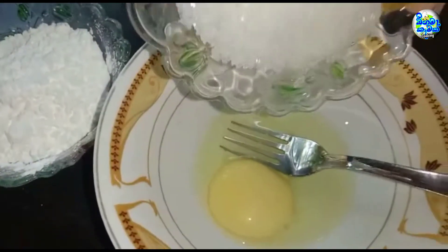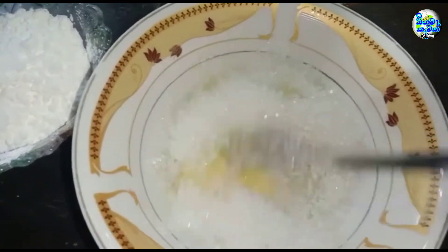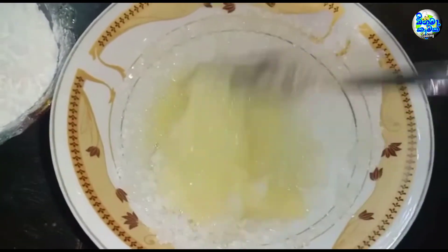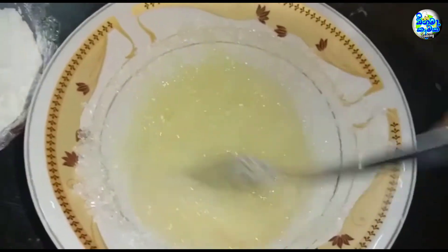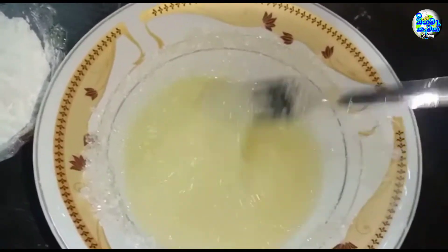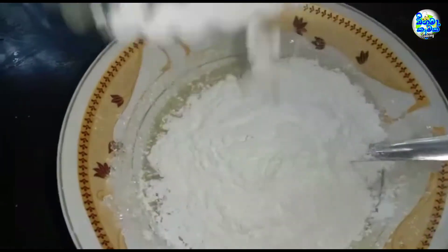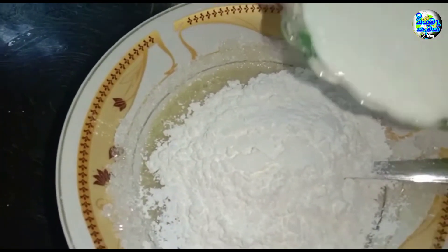Now, let's put the pot on the stove. Add a seed.